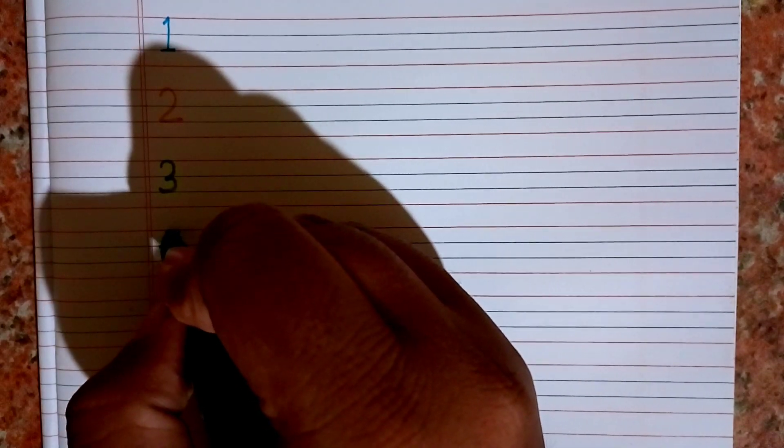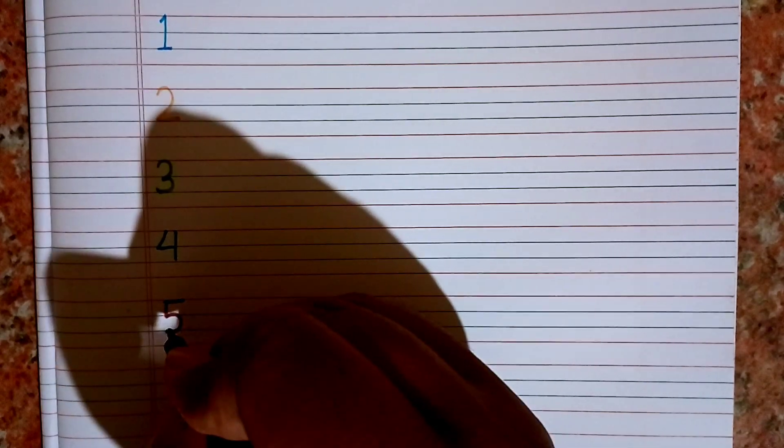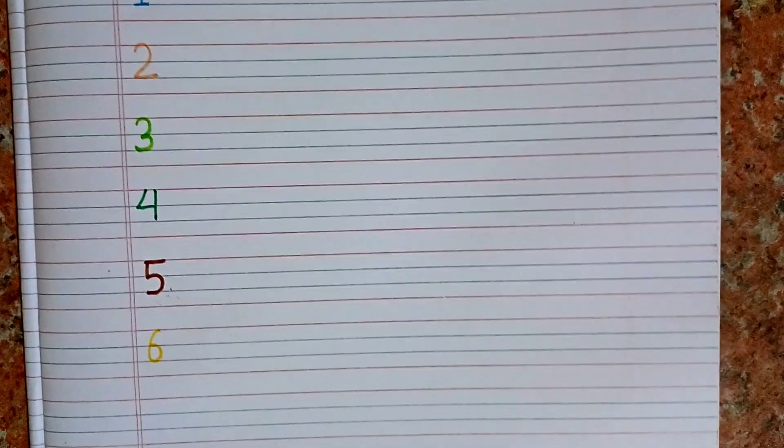After three we will write four. This is four. One, two, three, four. After four we will write five. This is five. One, two, three, four, five. After five we will write six. This is six. One, two, three, four, five, six.